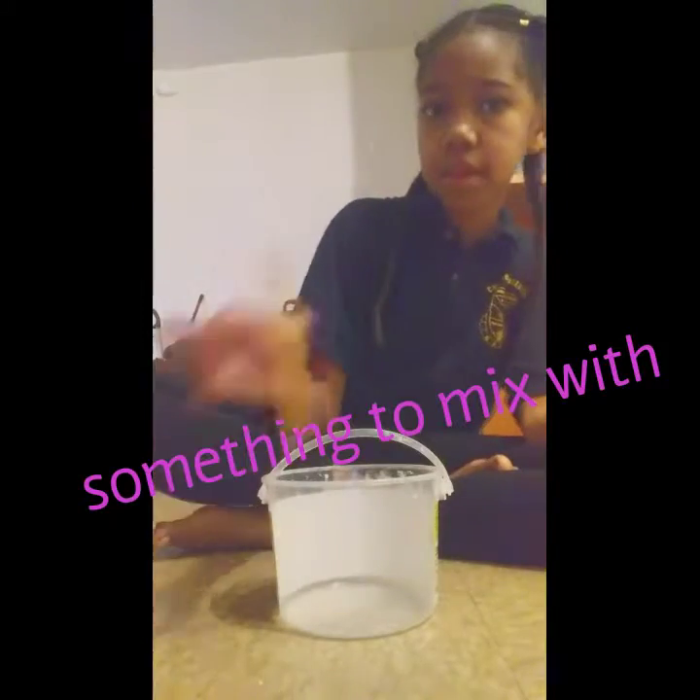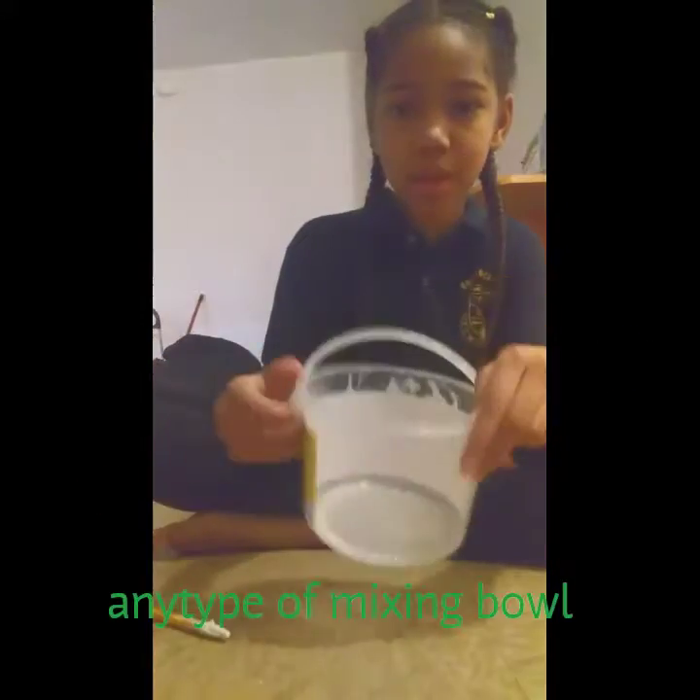The ingredients for this video is cornstarch, water, and something to mix with — I always mix with a pencil — and a bowl.